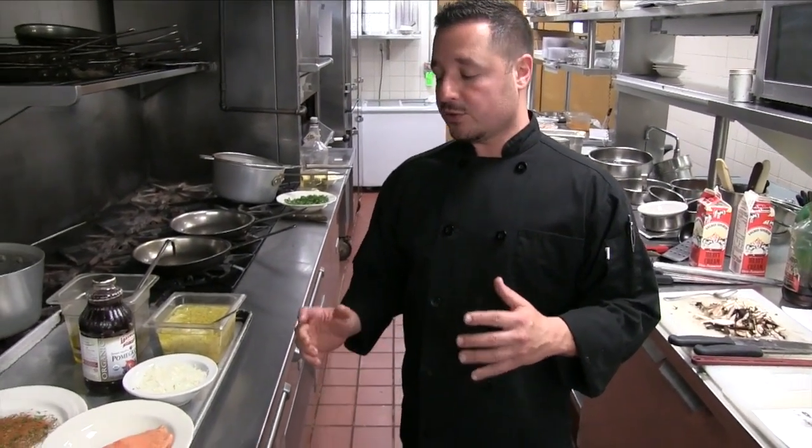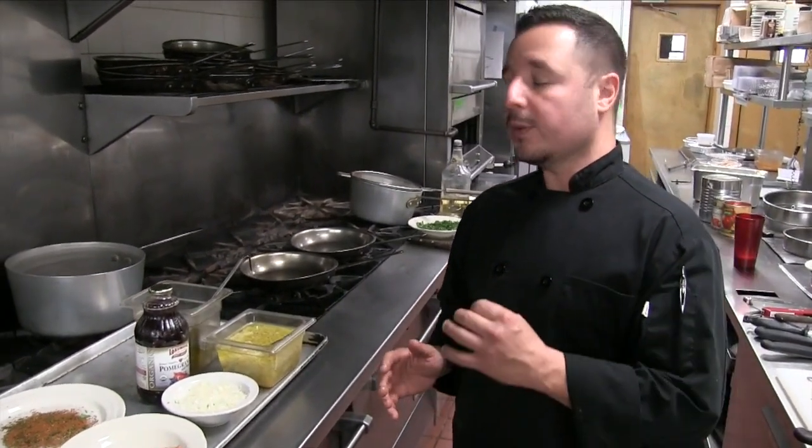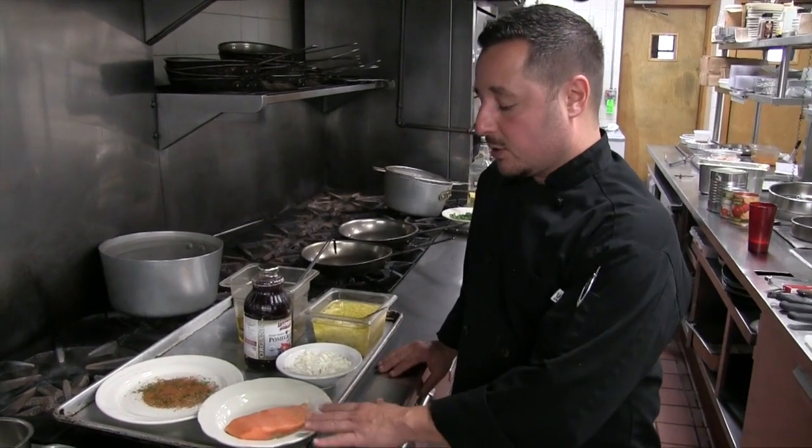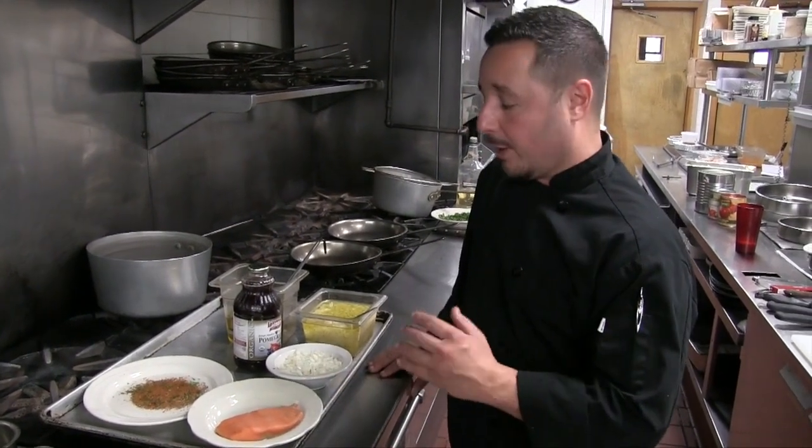This next dish involves a lot more tips and techniques — it's dealing with salmon. Those other dishes were a little easier; this is a little bit harder, but not that hard. It might take a couple more times to practice, but I'm going to show you some shortcuts and techniques on salmon: how to mess up and how to make it come out just right.